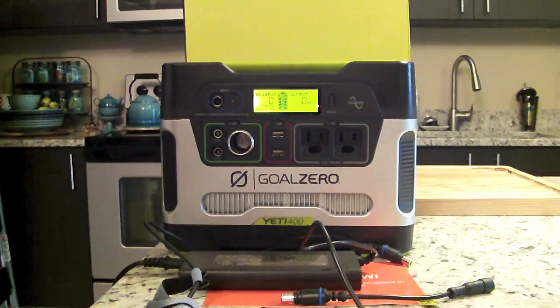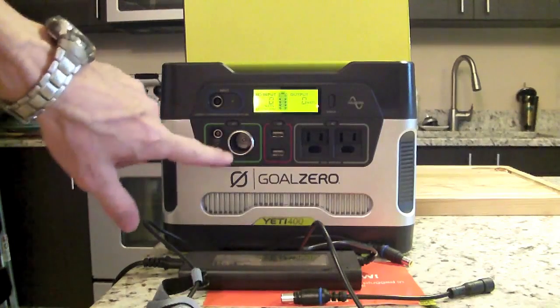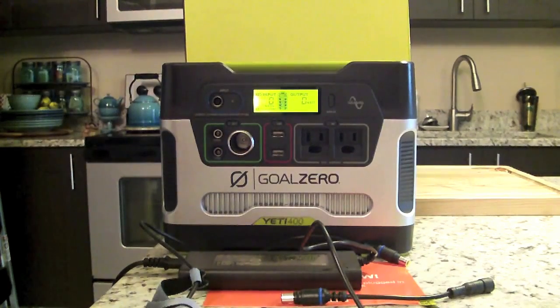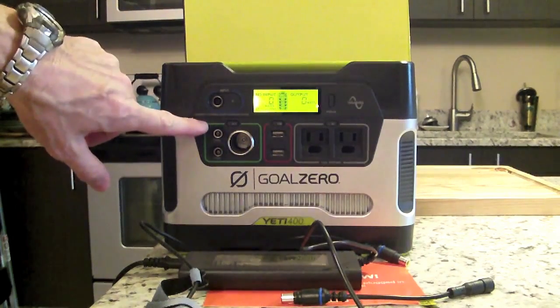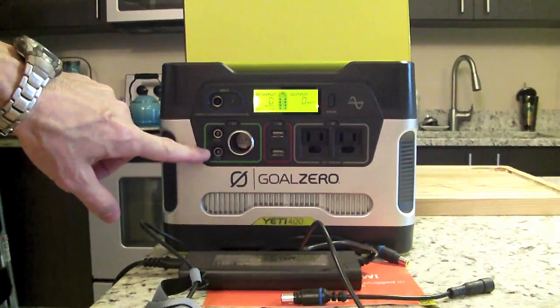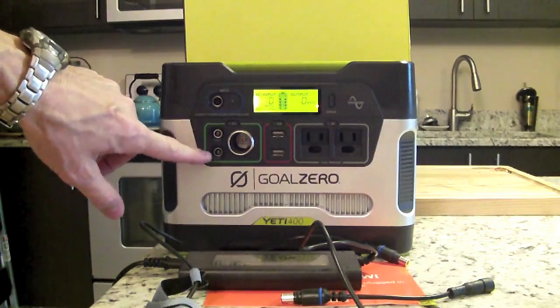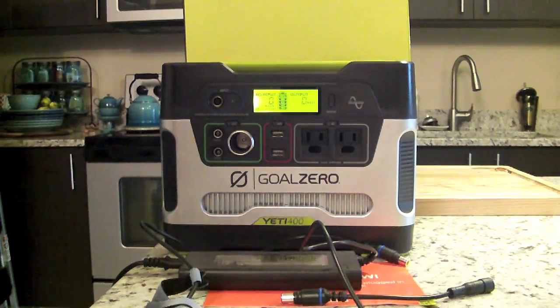Then there's the 12-volt car port, similar to your 12-volt car adapter, and the 12-volt 6-millimeter port which accepts Goal Zero-related products like the Light-a-Life lantern and some other products they make.